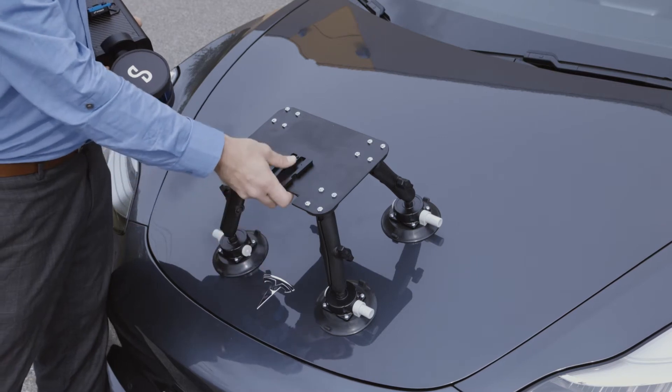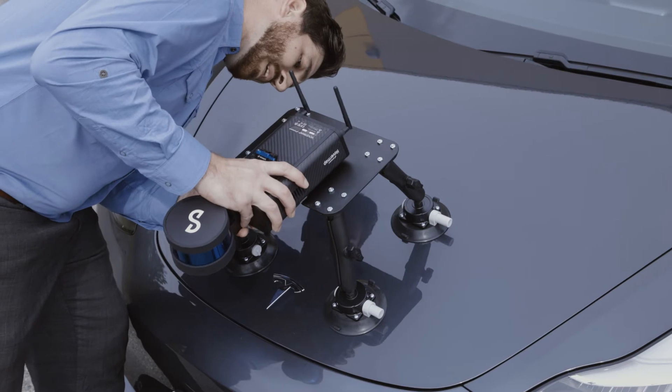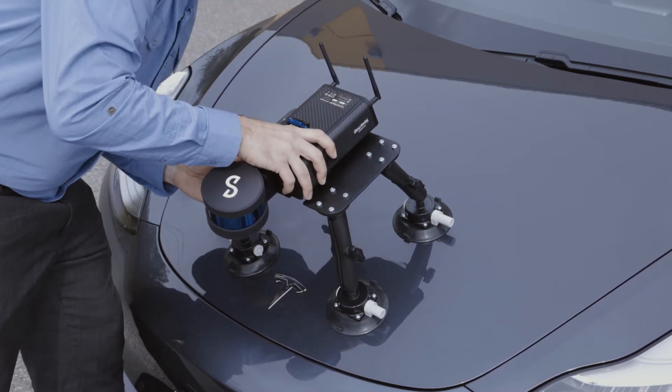Once you have your vehicle mount securely positioned, now it's time to mount the hover mat. Simply slide it onto the quick release mount and ensure you get a nice click. Make sure it's not going to go anywhere.